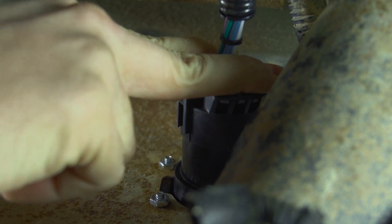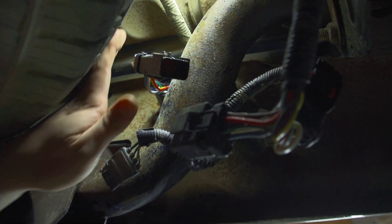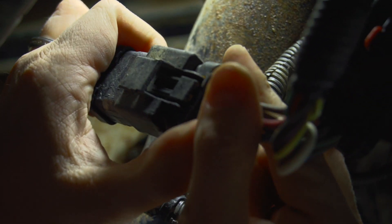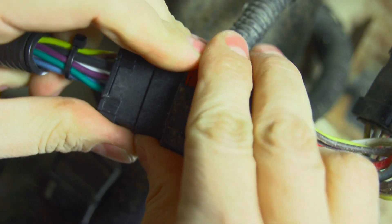Connect the vehicle plug to the back of the new connector. Secure the connector with locking tabs.